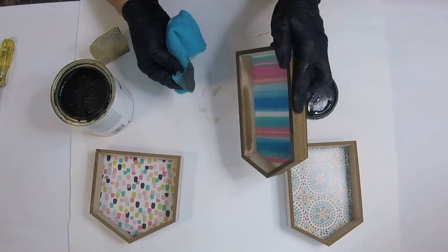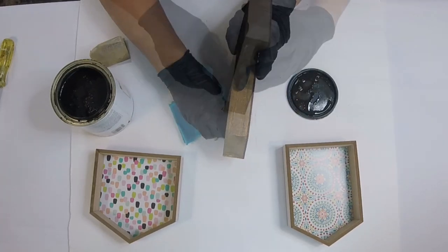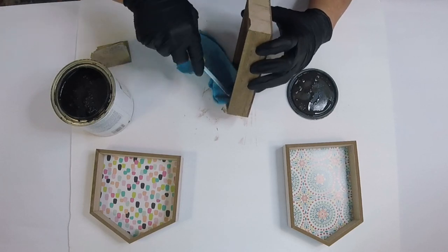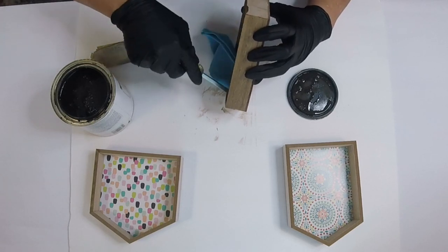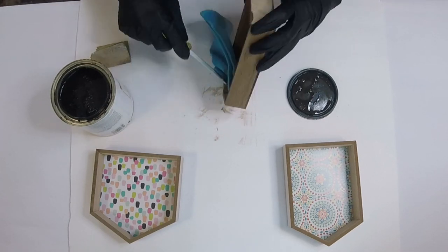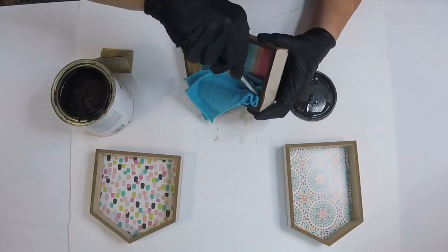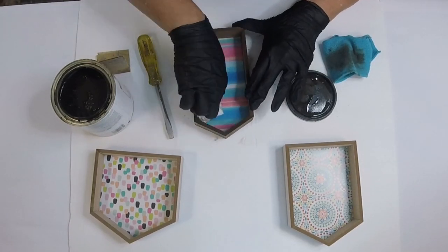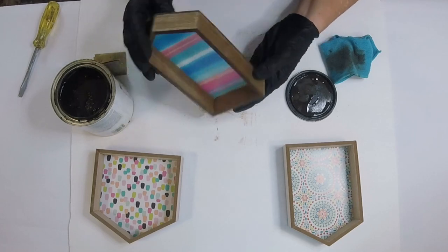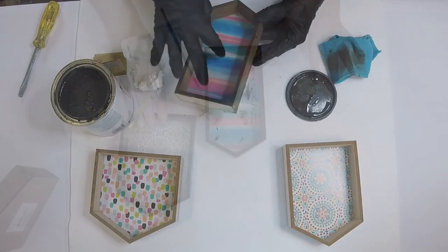When we began to rub and put the stain on the inside, my fingers couldn't get into the little corners close to the inside edge, so I used a flat head screwdriver to press the rag and get it down in there really well. Once we get it all stained, we're going to take a paper towel and clean off the excess around the edges, then do the other two and let those dry.